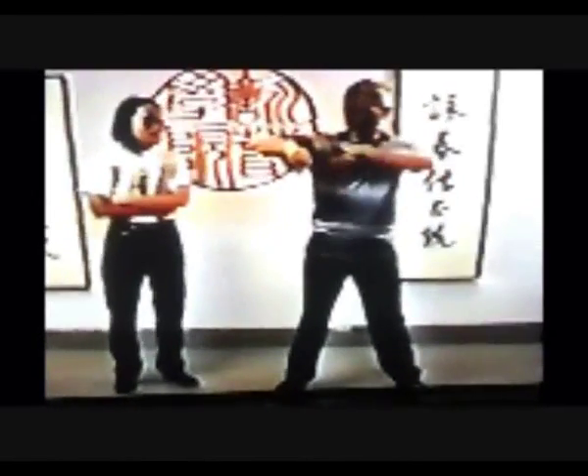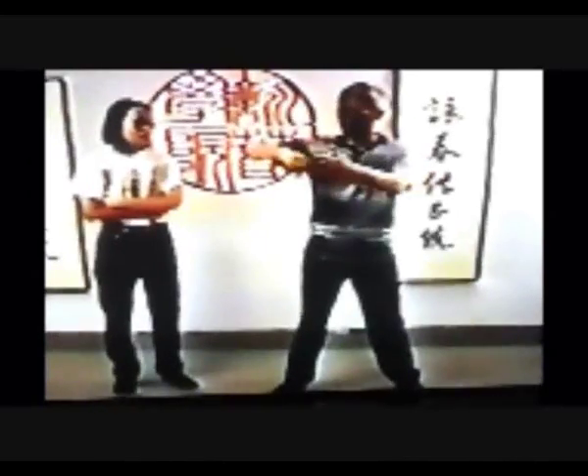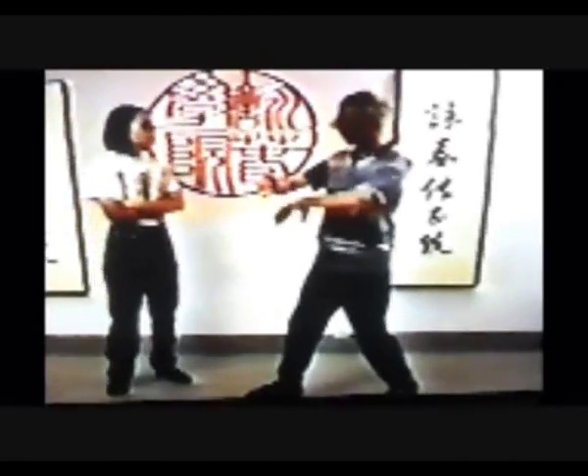When practicing the Chum Kyu, don't think 'I'm gonna punch the other person.' Don't think of the move as 'I'm gonna hit the other person.' Rather, what you need to do is think of getting body mass into your punch. So in Chum Kyu, think of how to get all the body mass to the point where you want to make contact with the other person.